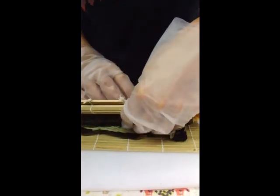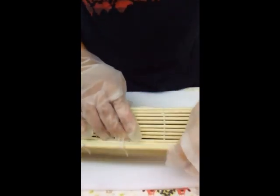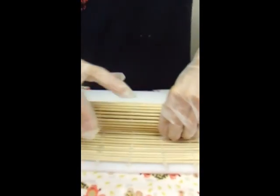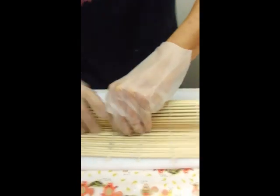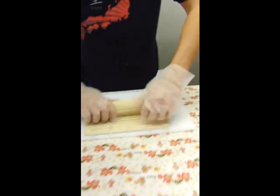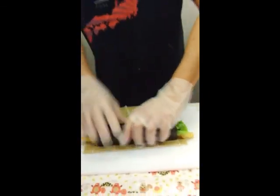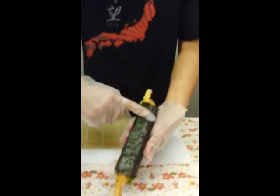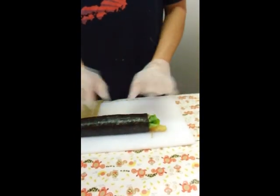From here we're just going to finish rolling it out. Once you reach the end of the nori, give it another press. What I like to do is hold the end and press this way, coming down — one, two, three — and give it one more. Hopefully when you press your fingers it'll come out sealed like this. It's not fully sealed yet so I'm going to let it sit for just a minute so the nori can press against itself, and then we'll go ahead and cut it and plate it.